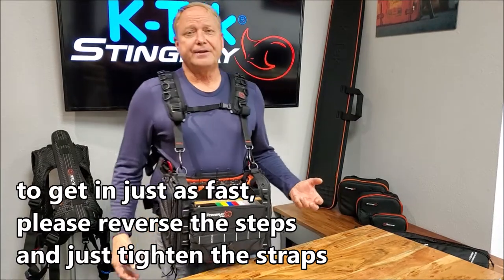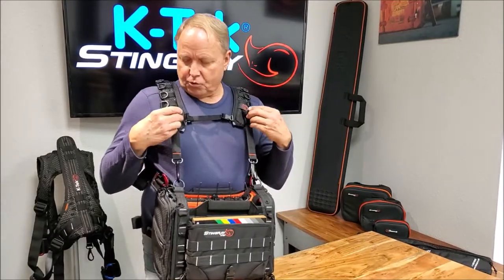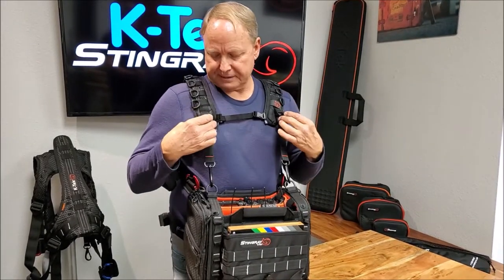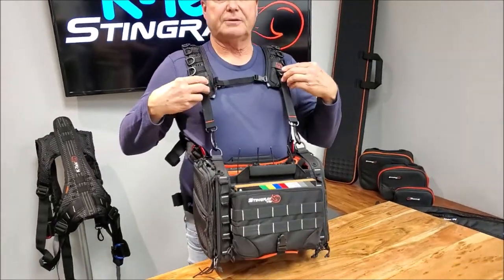And that's basically how you get in and out of the Stingray shoulder harness fast. Another cool thing is once you have your measurements, your pull straps can be cinched up with the Velcro tabs on all the cinch-up straps.